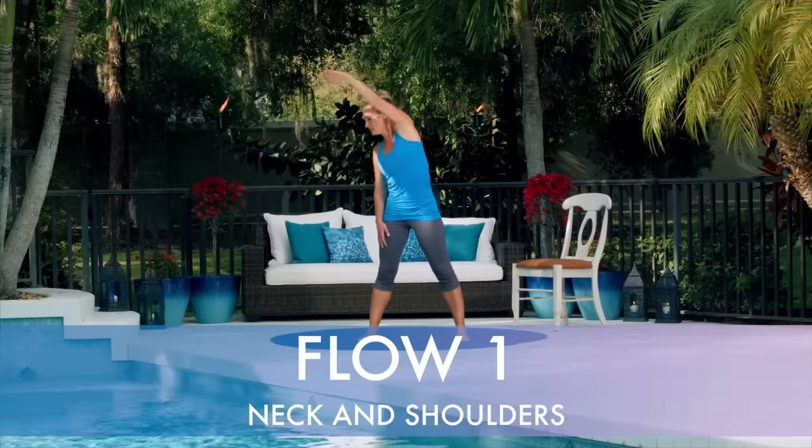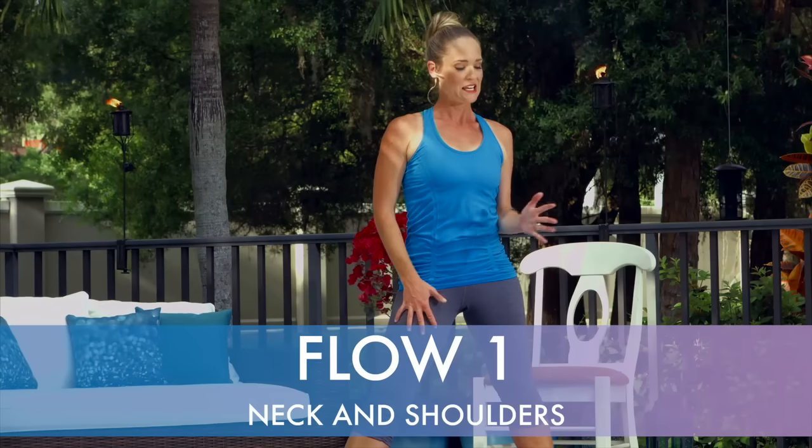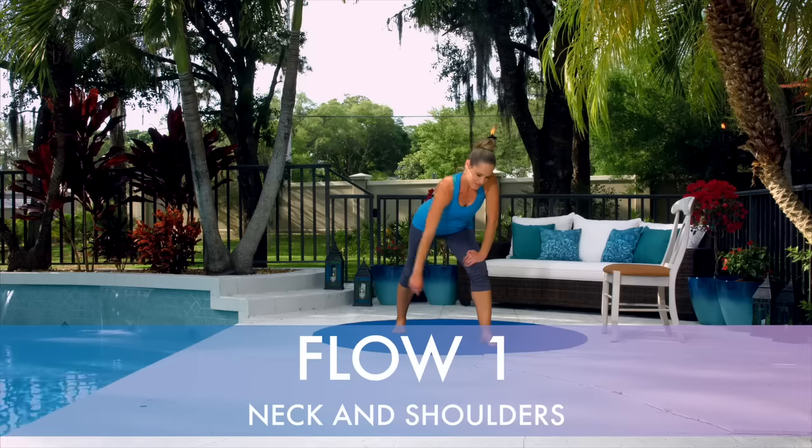Flow one is neck and shoulders. These poses are designed to help you let go of stress and tension to open up the neck and shoulders.